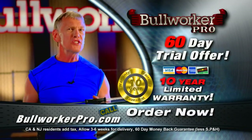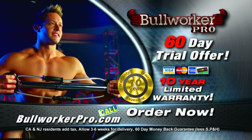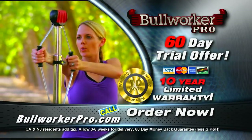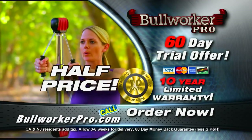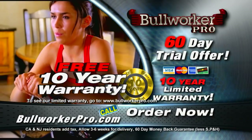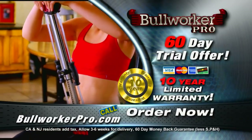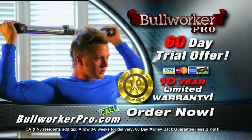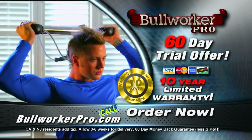Get yourself a Bullworker. Get yourself fit. This offer is only while supplies last, so don't wait. Get your Bullworker Pro for half price today. Call right now and you'll also get a free 10-year warranty. You'll never find a better offer on a Bullworker Pro anywhere. So don't wait another minute — call the number on your screen and get your Bullworker Pro right now.